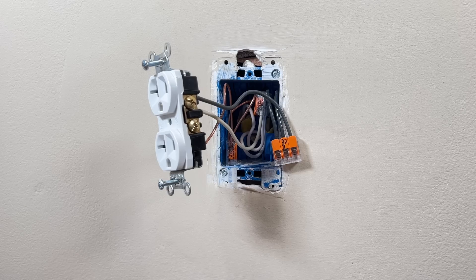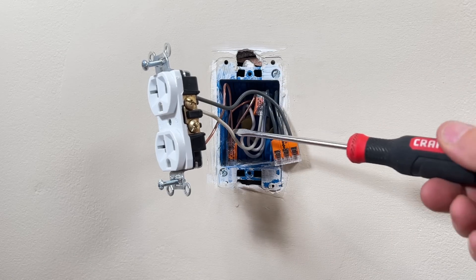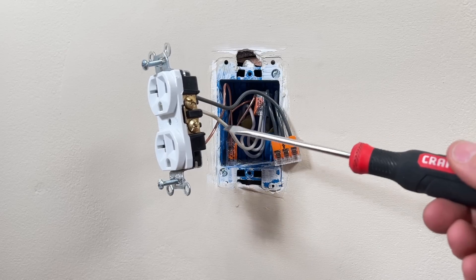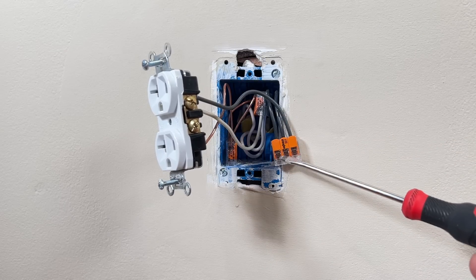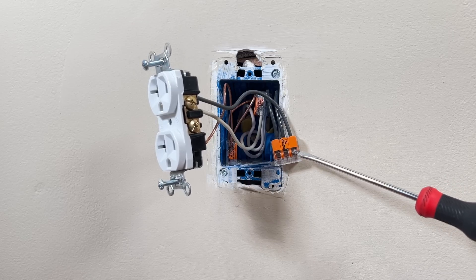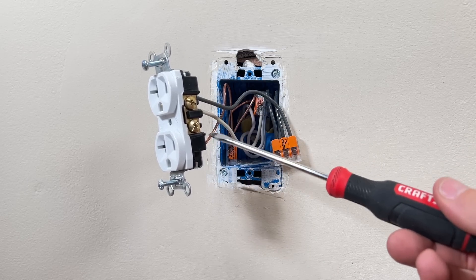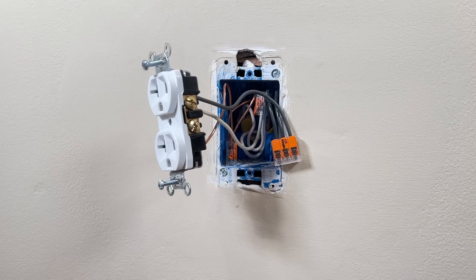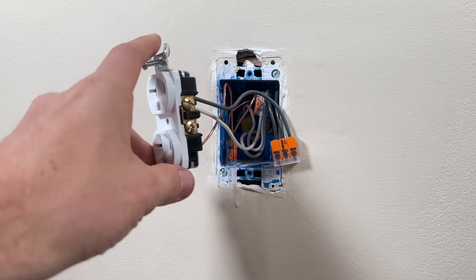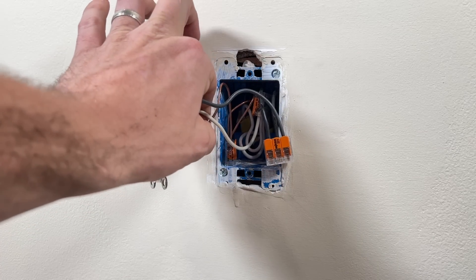First, let's make sure we're clear on terminology. The pigtail itself is the three wires — hot, neutral, and ground — that are going from connectors. These are WAGO 221 lever nuts, though they could be wire nuts. They go from the connector and then a single hot, single neutral, and single ground going to your actual receptacle or outlet. That is truly the pigtail.